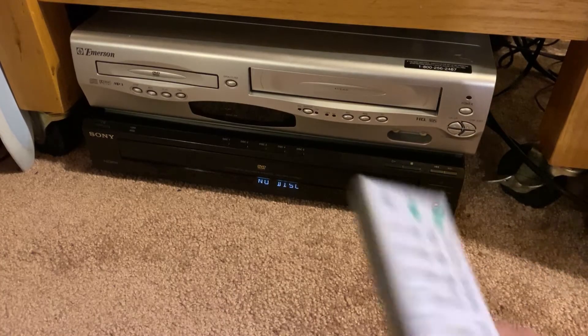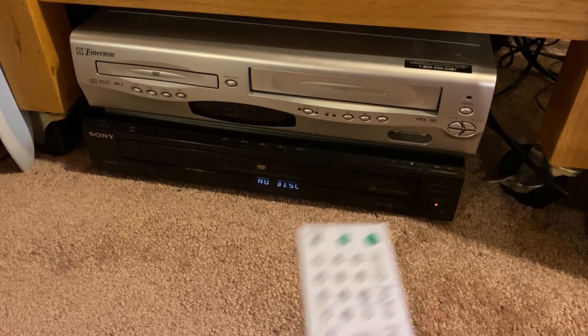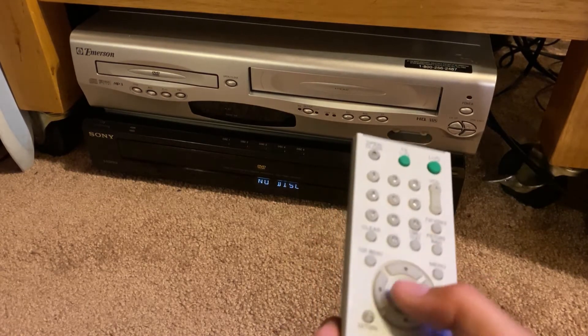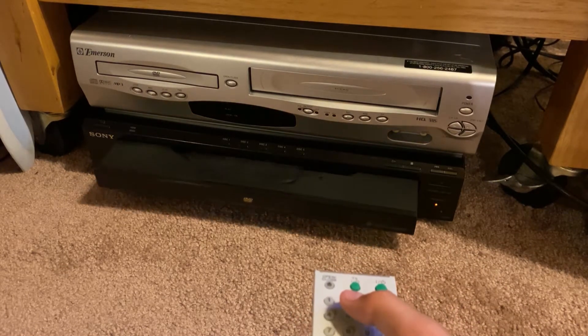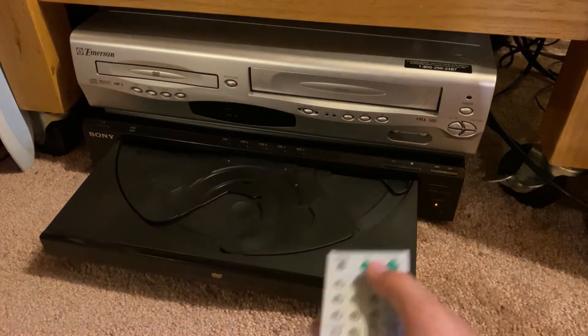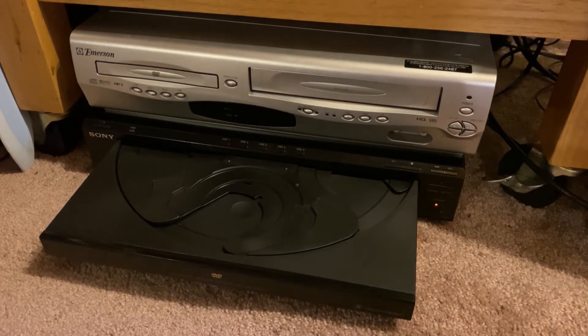I'm actually going to use the remote. Yeah, I had the remote — that's a big reason why I got it, because I was using this to play games. Let's see. Open — whoa, look at that, the screen also changed. Let's put in... oh wait, the DVD is probably still in the old player.